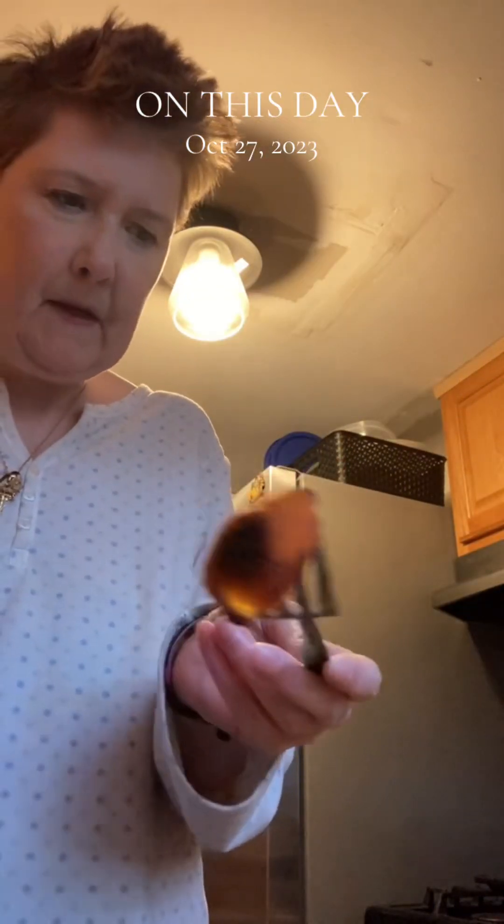Turn off the oven. You can see the oranges got a little bit burnt.